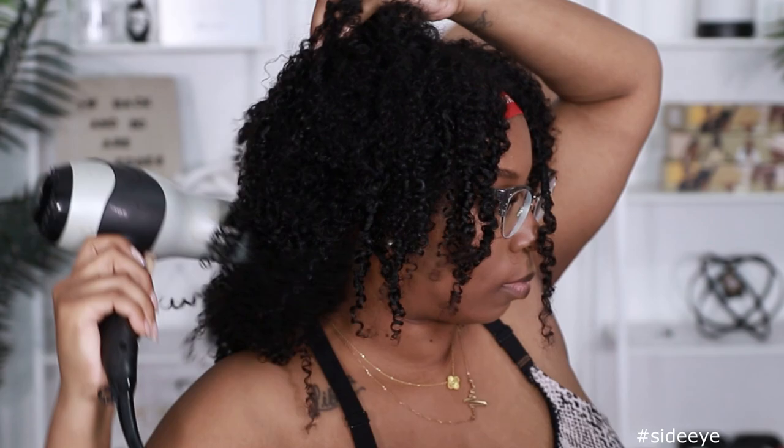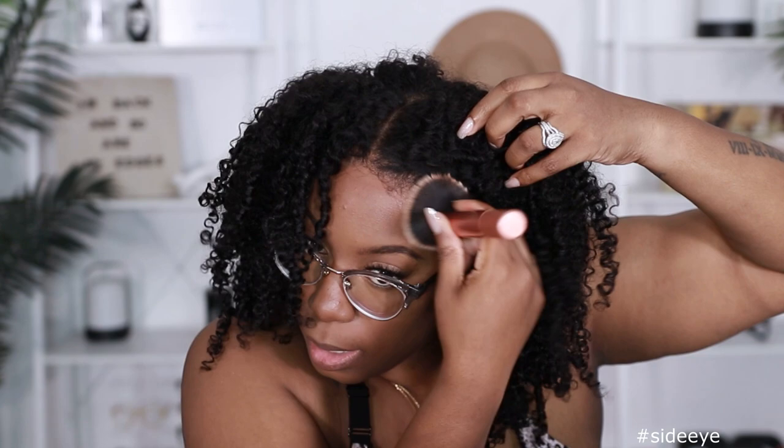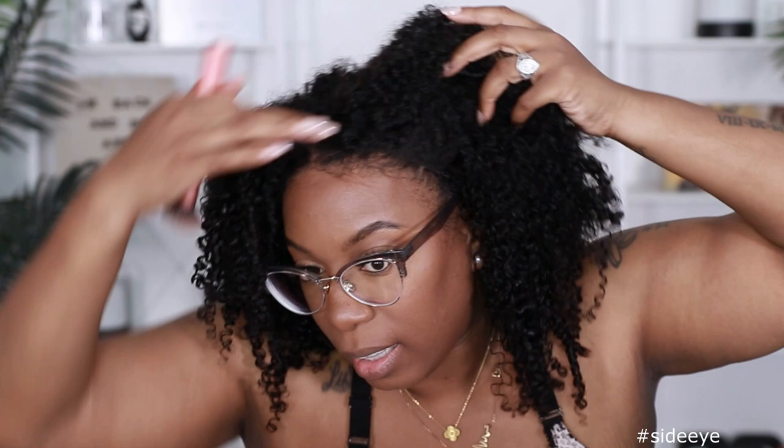Fluff it up. Let me take off the elastic band. Perfect! Use my foundation to blend that lace in. I'm going to use a little bit of my contour. A little slippage — may need to move that up a little bit. That lace right there is blending in with my hairline. This is my hairline, as you can see.